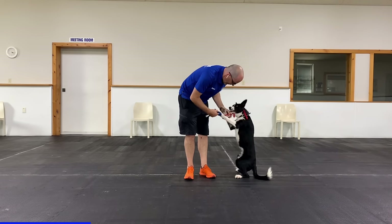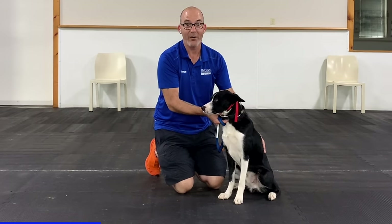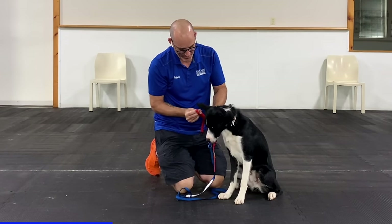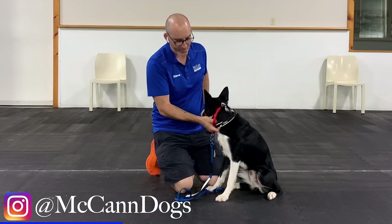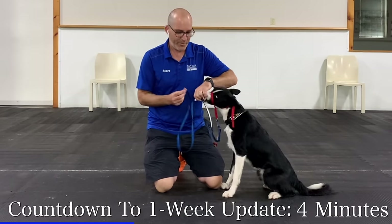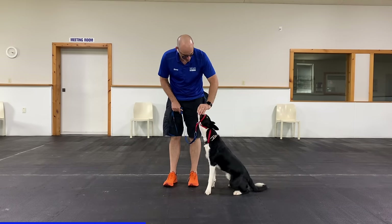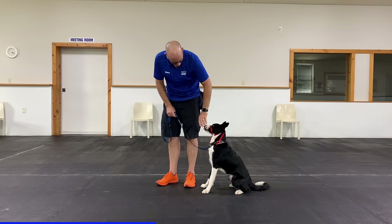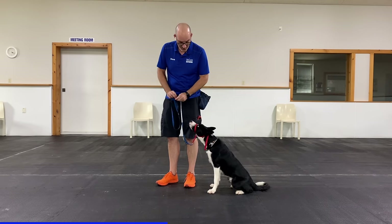Before I do anything now, I get out a little food and help him understand that good things can still happen with the gentle leader on. I reward him with cheese as long as he sits calmly. You'll notice anytime I reward him, this leash hangs straight up and down — there's no tension on the gentle leader. He's going to learn pretty quickly that no tension means good things. Then I start moving him just a little bit — moving quickly and rewarding often.